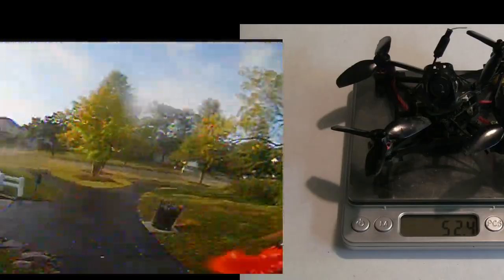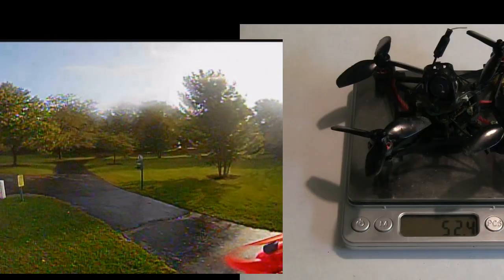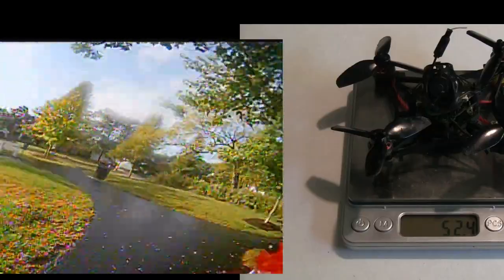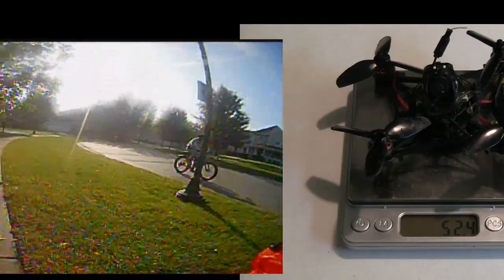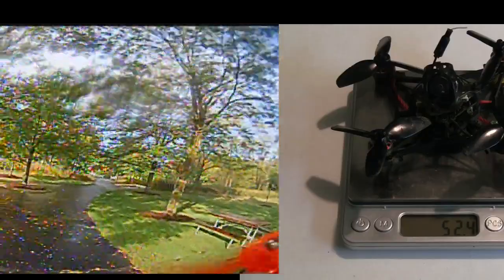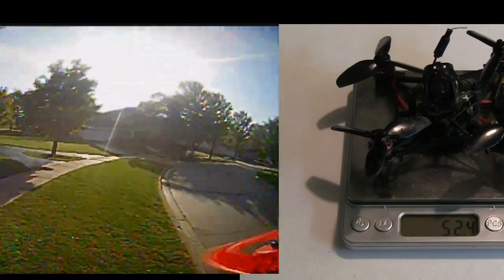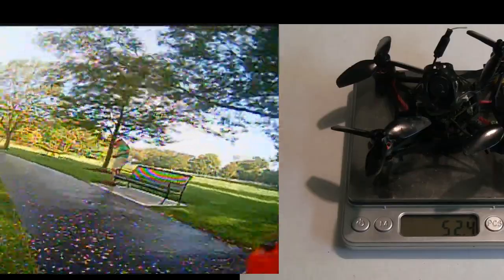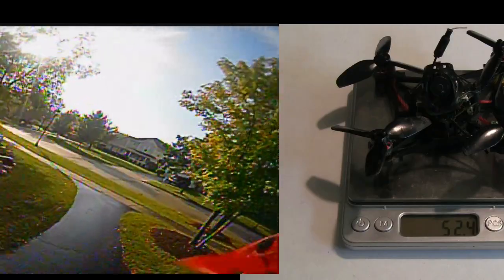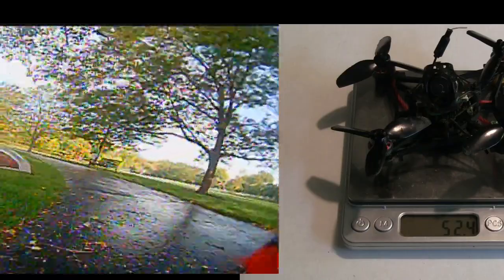Their next model was the Sailfly X. It was a toothpick style and I think the dry weight on that was like 37 grams, so it was really lightweight and quick and fun to fly. The problem was the flight control board, the Crazy B F4 Pro version 2. The ESCs would occasionally burn out — they were only 5 amps and small frets. The bigger problem was the voltage regulator; it wasn't able to handle the load and would burn out quite often. I had three of them and all three failed. I'd guess probably 10 to 20 percent of them were bad, though a lot of people got good ones and loved them.